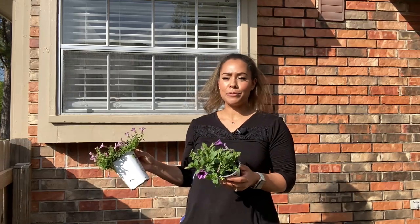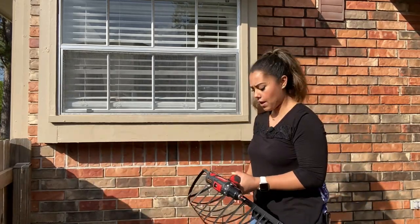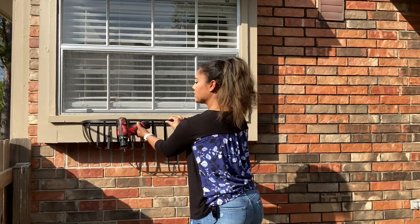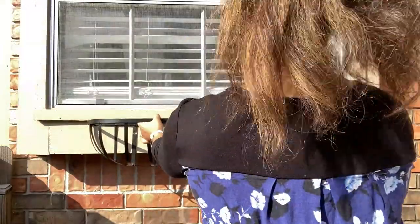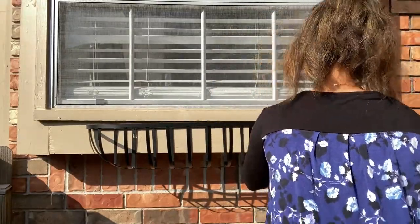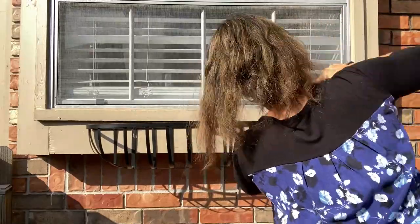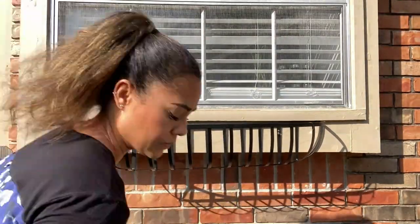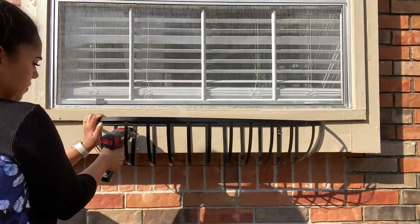First things first, let's hang up this window basket. I'm going to hang it right underneath the hook in the center of the window. Luckily it did come with screws, so all I needed was a screwdriver. Hanging this would have definitely been easier with another person, but I'm going to make it work.